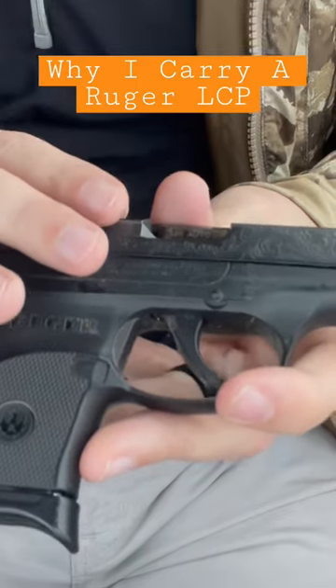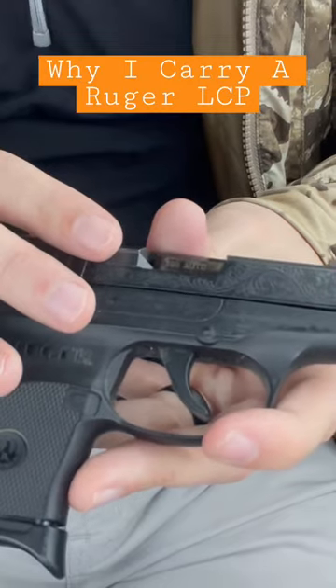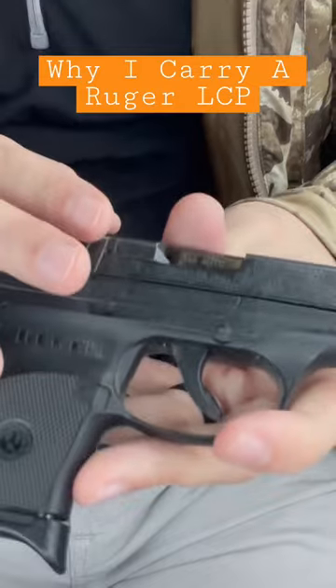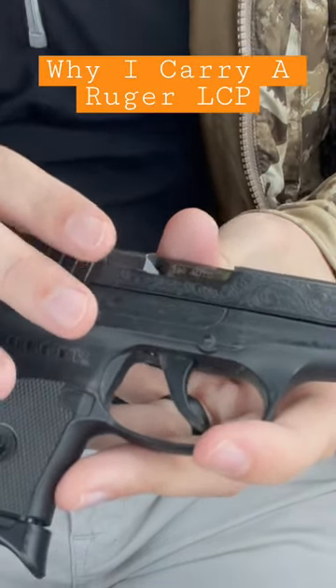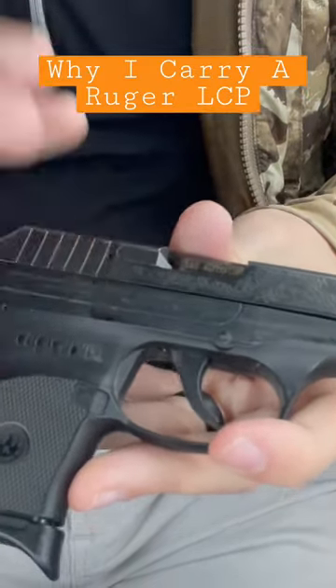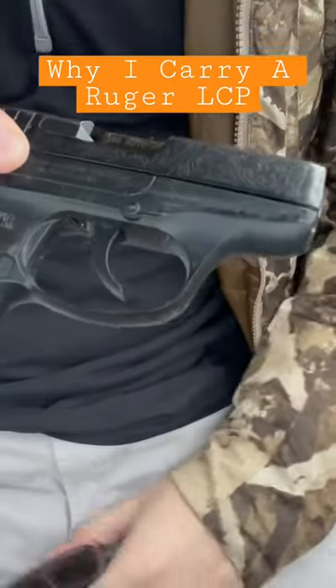Not just one .380 — everyone talks about the stopping power of a .380, but guys, if you shoot them multiple times it'll go down. I have seen people get shot multiple times with a .45 and had no issues. Create distance, stop the threat — a .380 will work just fine in a defensive scenario. So in my mind, .380 is the way to go.